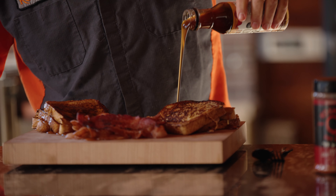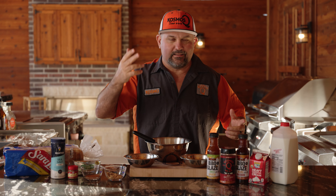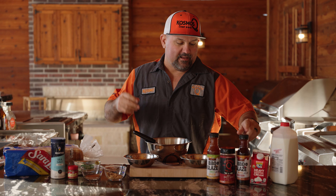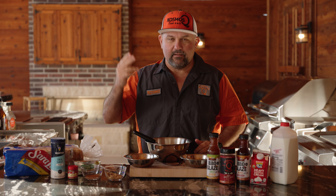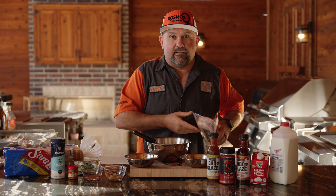On today's video we're making glazed French toast with bacon. This is a super simple, super easy recipe. I had this idea when we were actually making the glazes — we updated the name to barbecue glaze because they go good on anything. When I was making the maple bourbon I said out loud, 'I guarantee this will go on French toast.' So today we put it to the test, and we're throwing in some bacon for all us fat folks out there.